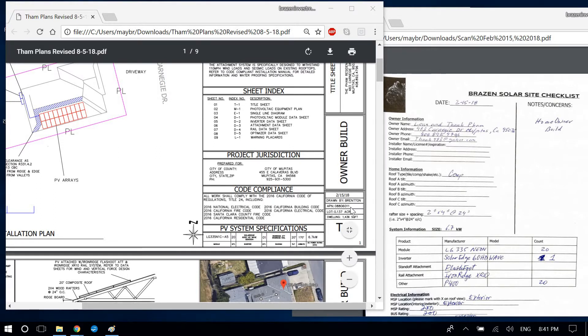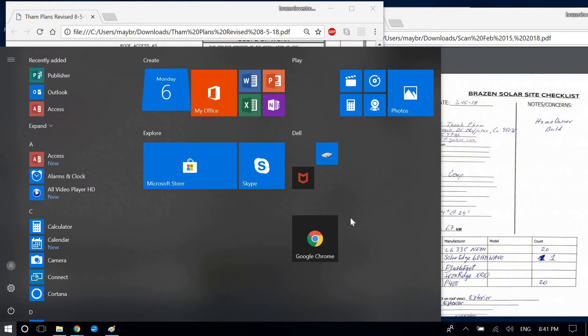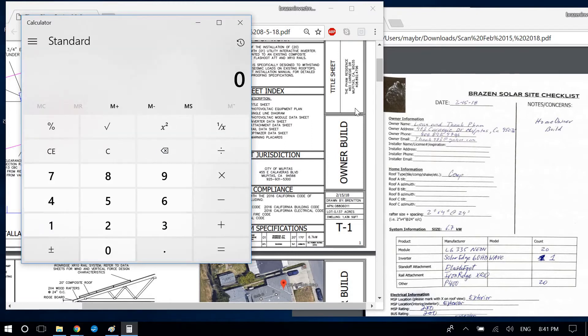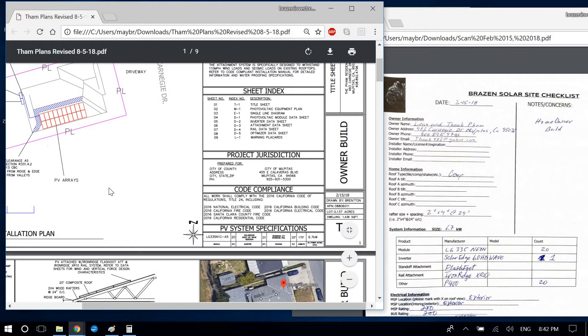For the APN, lot, and dwelling I have to verify based on your Zillow JPEG. The system size is 6.7 kW — let me verify: 20 times 335 watts equals 6,700 watts, so 6.7 kilowatts. The 170-degree azimuth looks correct; you must have used the compass JPEG I had in the files since the customer doesn't give you an azimuth.